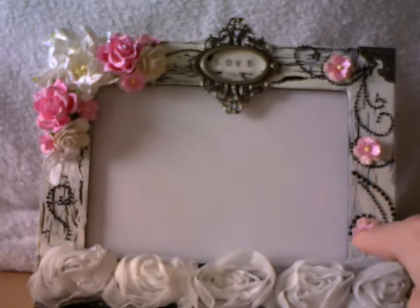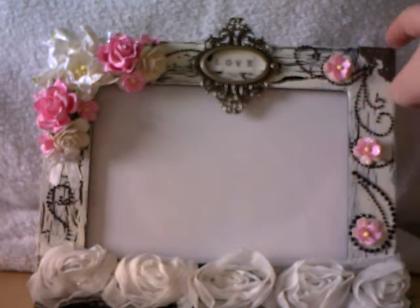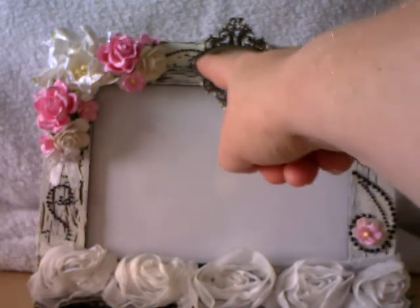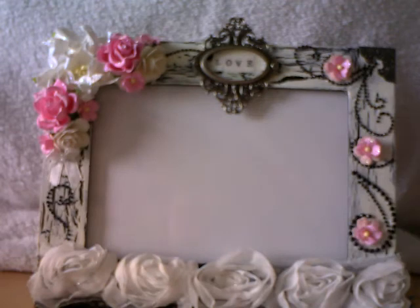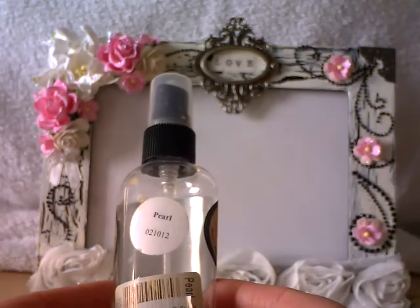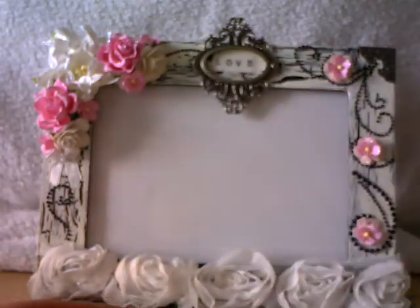I've got various swirls from my stash placed around. Up in the corner I've got a Tim Holtz corner and a Tim Holtz ornate plate. I've got some stickers spelling the word 'love' and put glossy accents on top. And then finally I spritzed everything with my Glimmer Mist — the pearl one. So there it is: my altered frame. Those are my two projects for Wild Orchid Crafts.